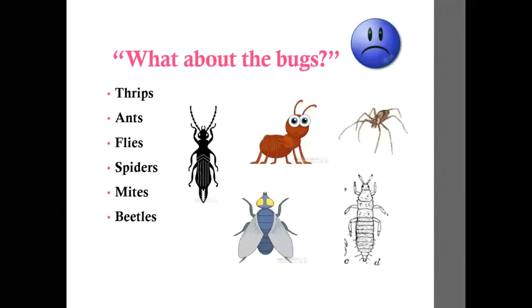What about the bugs? In summer there are lots of bugs everywhere and we don't necessarily want to bring them into our home. Thrips are a big issue, especially with snapdragons. Spider mites and flies might also be a problem. Sometimes ants on the peonies make an unannounced appearance. After harvesting, take your garden hose and rinse the flowers off really well, give them a shake, then arrange them in your kitchen sink, wash them off again, and see what falls off.